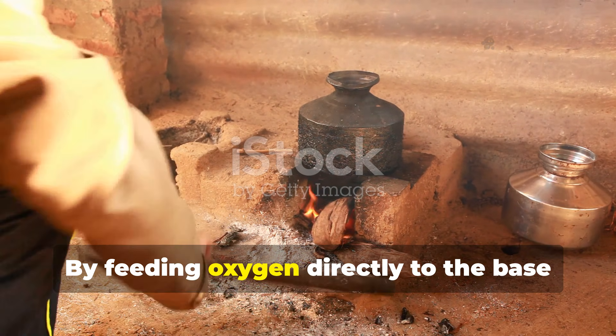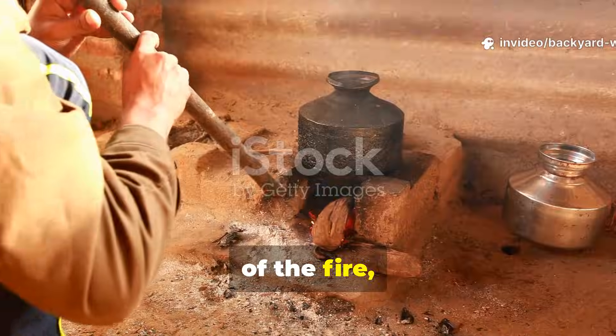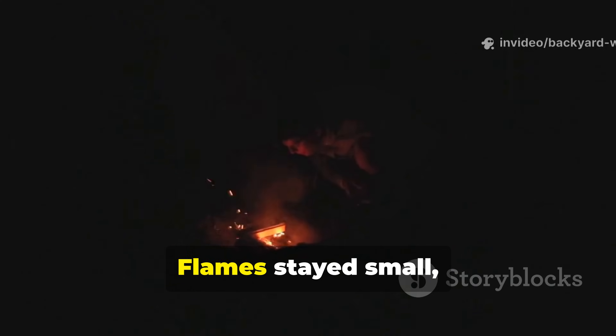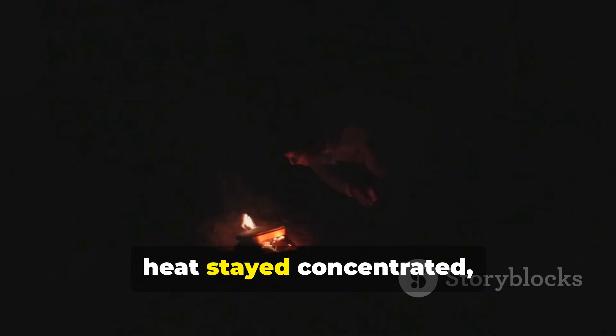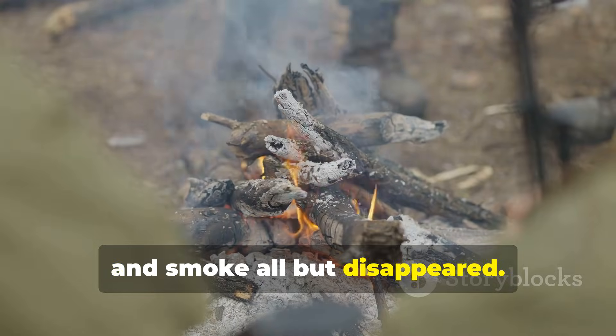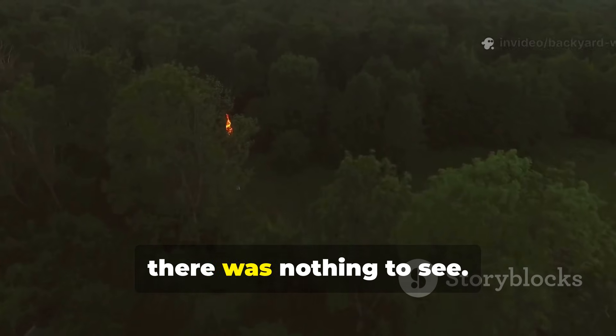By feeding oxygen directly to the base of the fire, sappers forced hotter, cleaner combustion. Flames stayed small, heat stayed concentrated, and smoke all but disappeared. From a distance there was nothing to see.